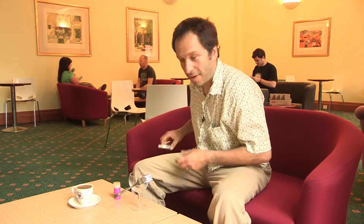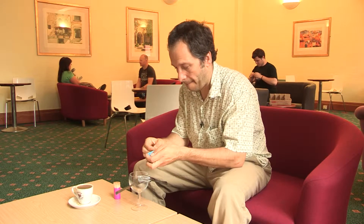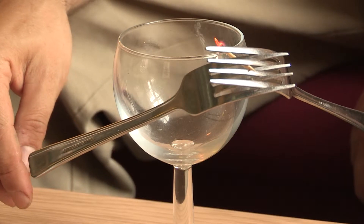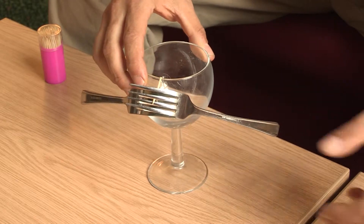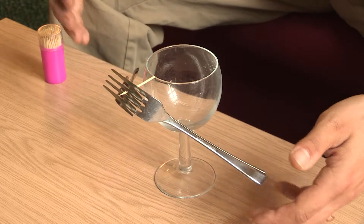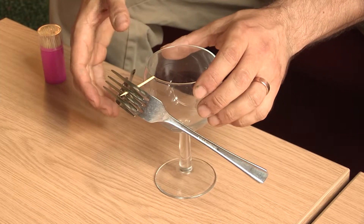Now if that doesn't look bizarre enough, you can then take a match or a lighter and light the cocktail stick, let it burn down — so you end up with something that looks totally wrong, because it appears that this system just shouldn't be balanced since it looks like everything is on one side of the pivot point.